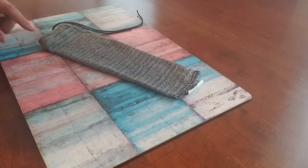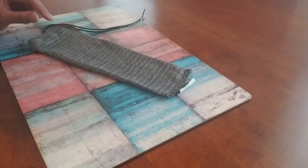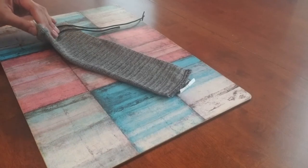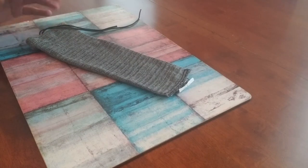So today I want to talk about this gun sock that is made by Allen. You can find this on Amazon — I think it's about six bucks a sock — and it comes in a variety of colors: gray, blue, green, purple. Some of them come with logos, some of them do not.